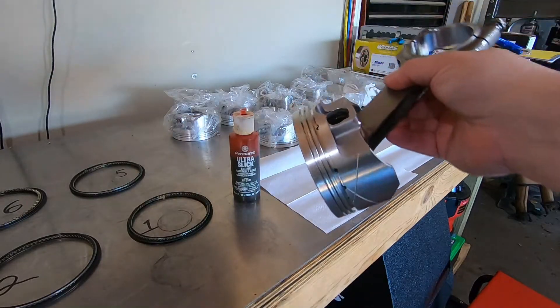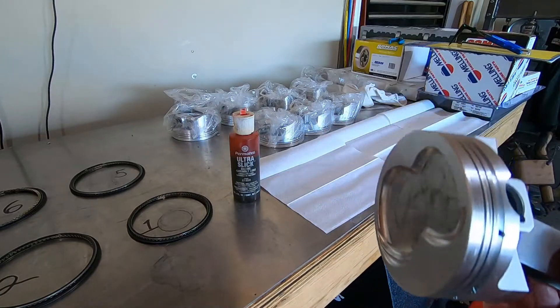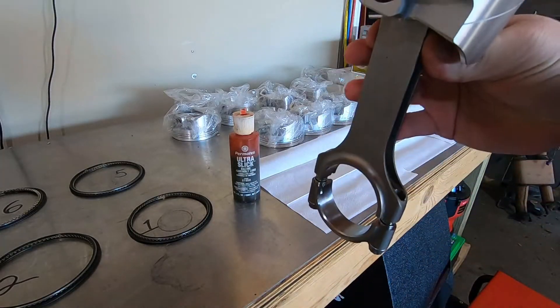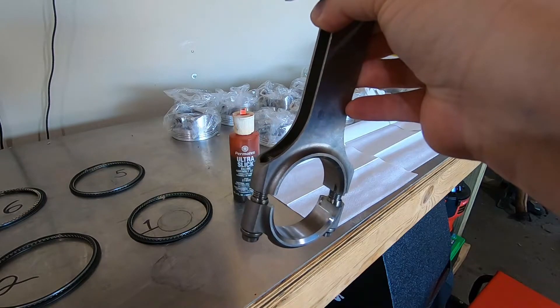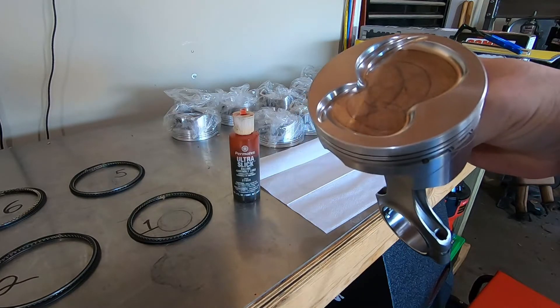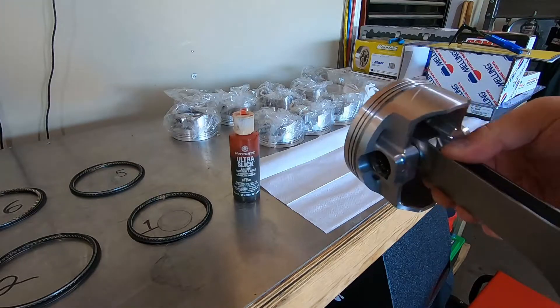Here's a completed assembly — this is my number four piston. It's assembled with the radius facing forward for when it mounts on the crank and in the block. That's one down, seven more to go.